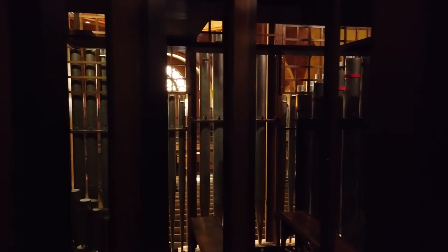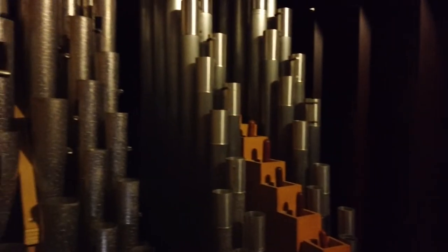Through the louvers, we can see the facade pipes from behind, and also the pipes in the grate over here in the swell. If we were to go up there, that's the positive section. And you can see the chimes there — all the chimes in the swell section.